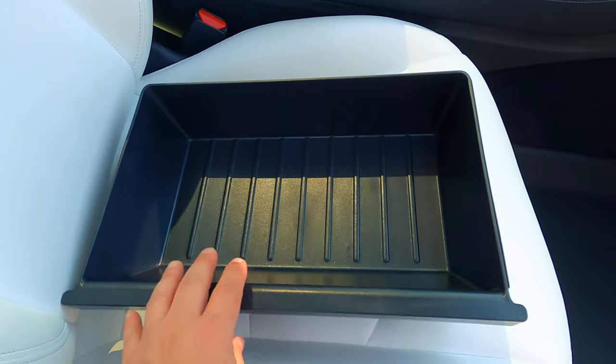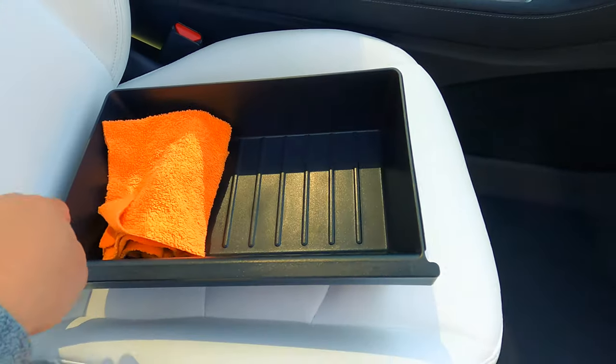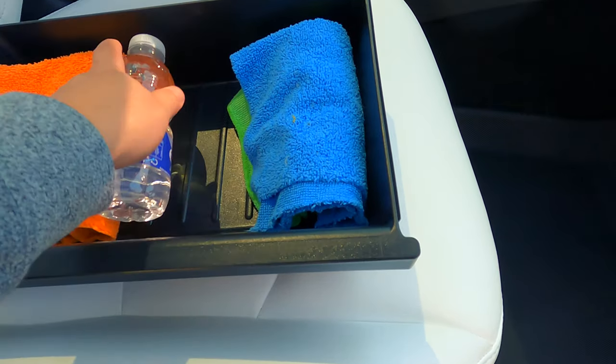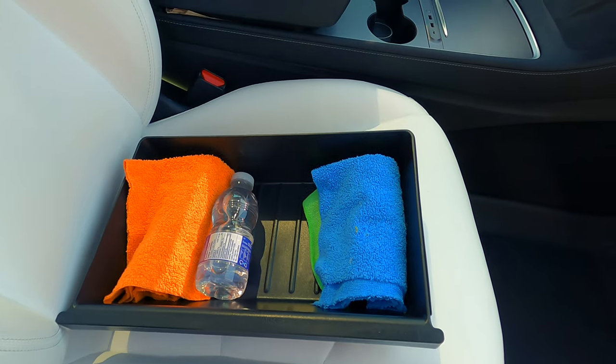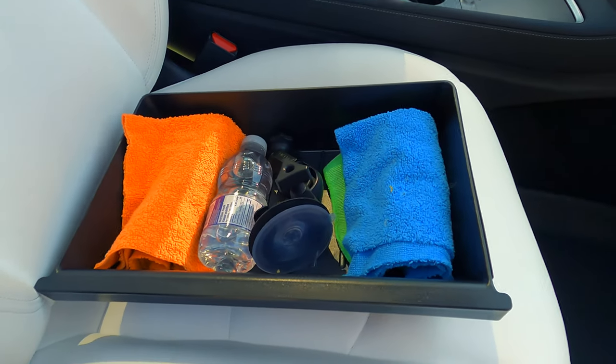Whatever you want to put in here, you can, and I'll show you where it goes. You could put some extra rags, an extra water bottle — and as you can see, those little ribs mean the water bottle won't move around as much. We'll throw in some camera equipment too, and let me show you where it goes.